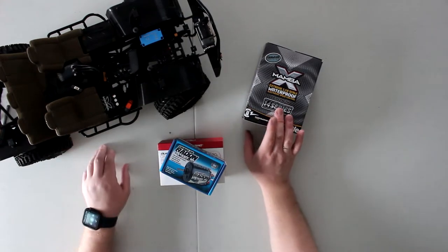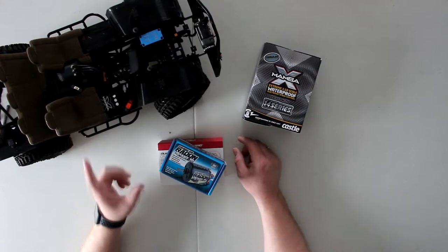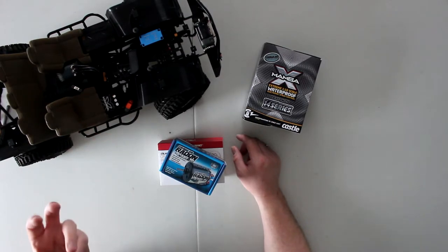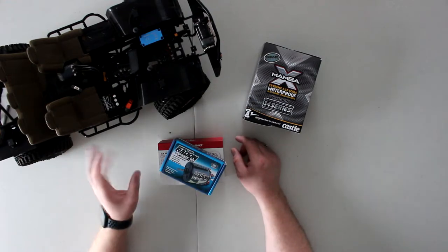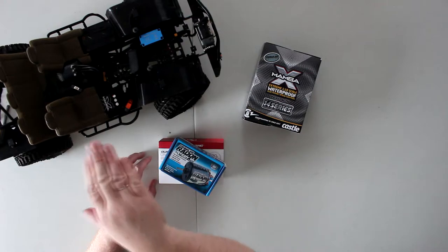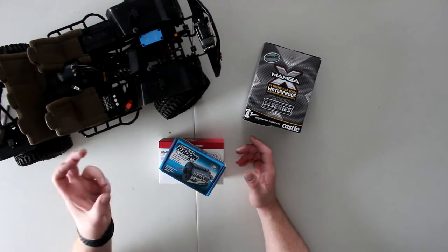Another difference in brushless is sensors versus sensorless. This motor has three wires going to the motor itself and another wire on the side that tells the speed controller where the motor's position is — a bit like a crankshaft sensor on a real engine. Without a sensor wire, like on a basher running at slower speed, you'll see the motor cogging and jerking because the speed controller and motor don't know where they are.